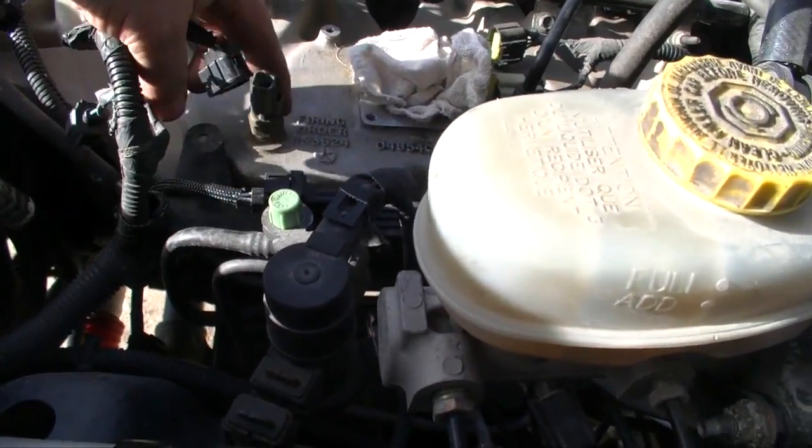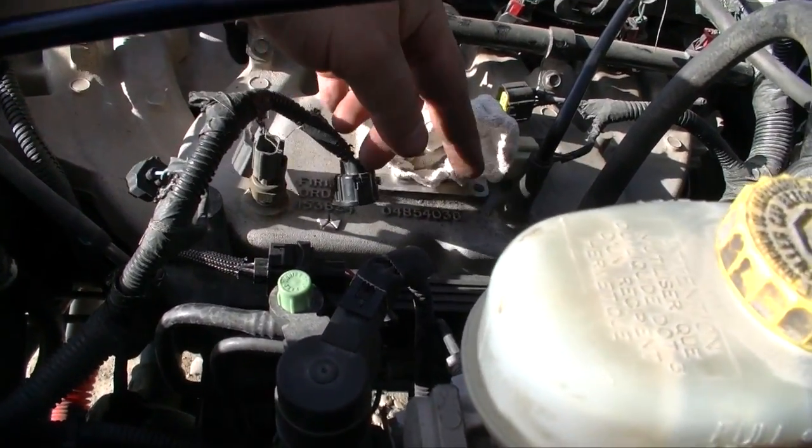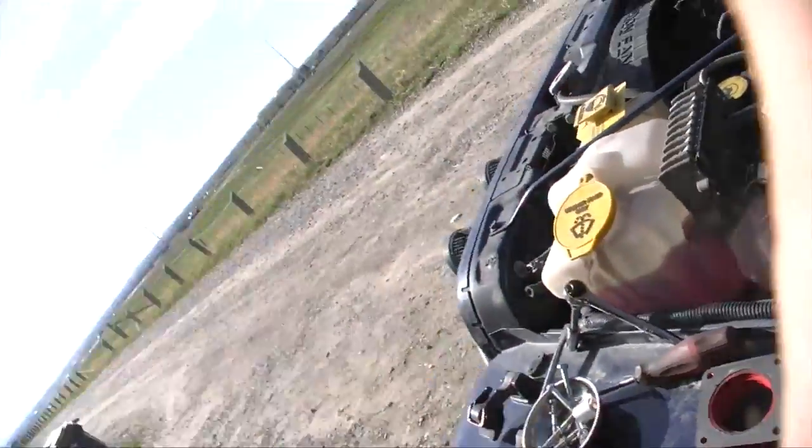Before we remove all these plugs I'm gonna have to get two MPT plugs and a whole bunch of vacuum caps. I'm pretty sure the kit was supposed to come with that stuff but somehow I don't have it in my kit, so I'm gonna have to go out and buy that. Not sure if I should be pissed off or what.